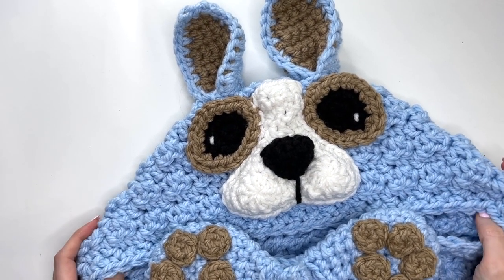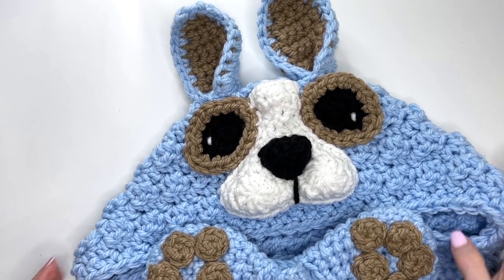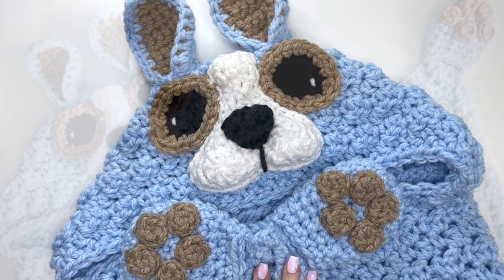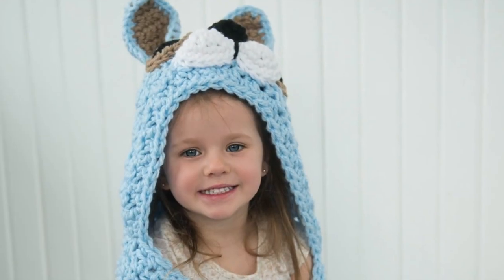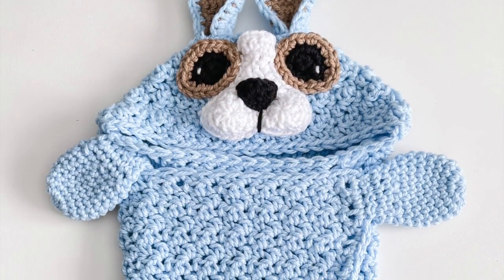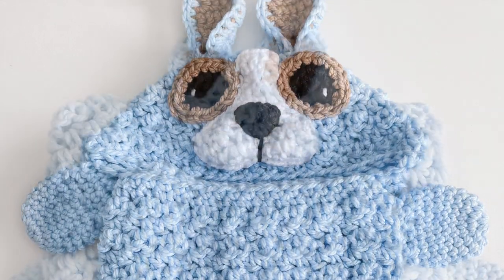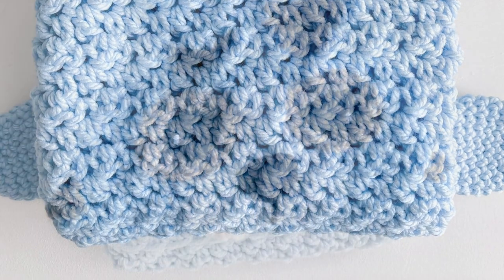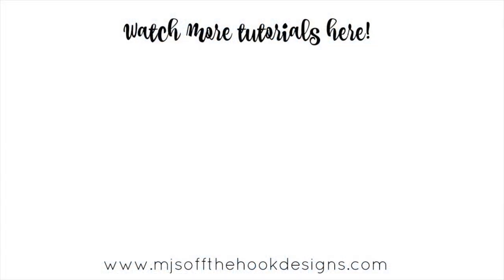I hope you enjoyed this tutorial! If you did, please give this video a thumbs up, and if you haven't already please subscribe to my channel and tap the bell to stay updated on all my new videos and tutorials. Thanks so much, guys — have an awesome day! I'll see you next time, bye!